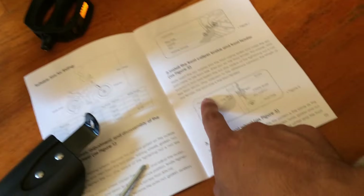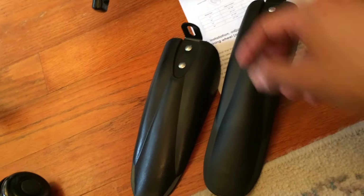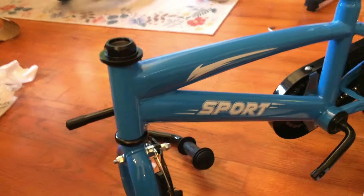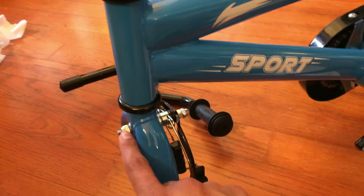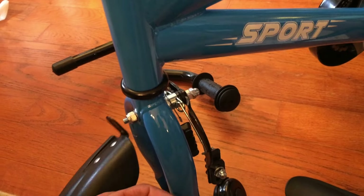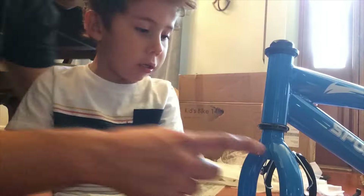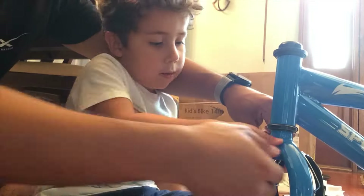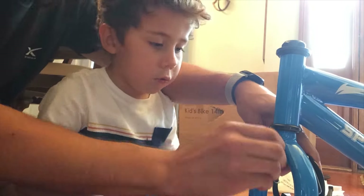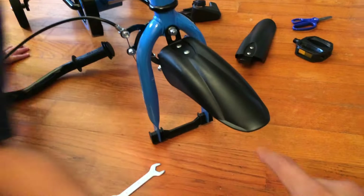Step 2 is to install the front fender. The short one is the front fender. Basically all we're going to do is go to the front right there, take off this nut and the washer, put the fender on, and put the nut and the washer back on. That's all that tells us to do. We got the front fender on.